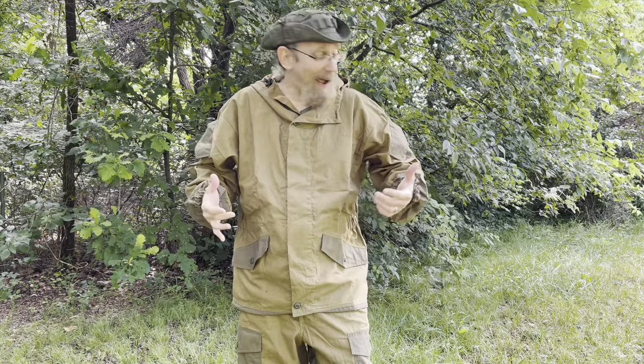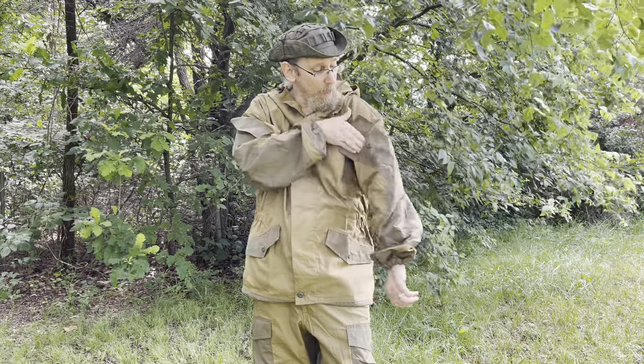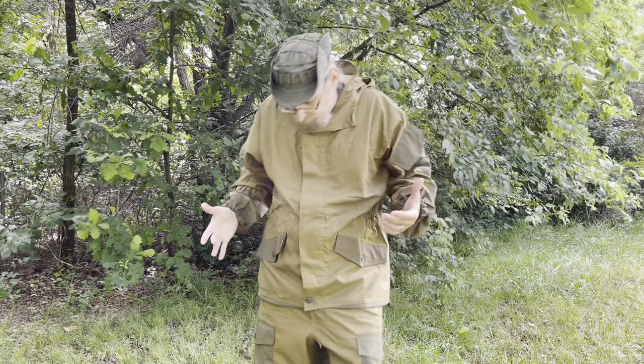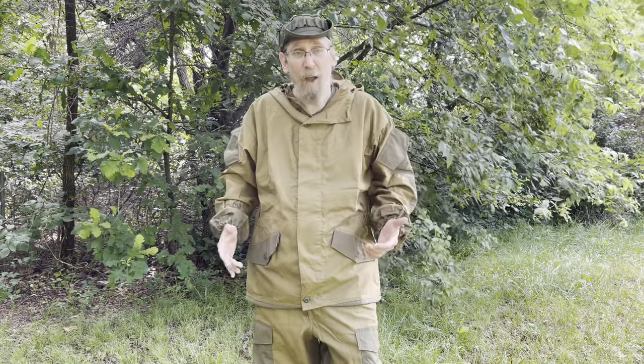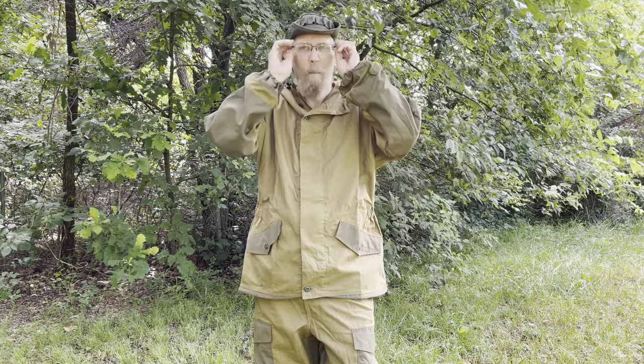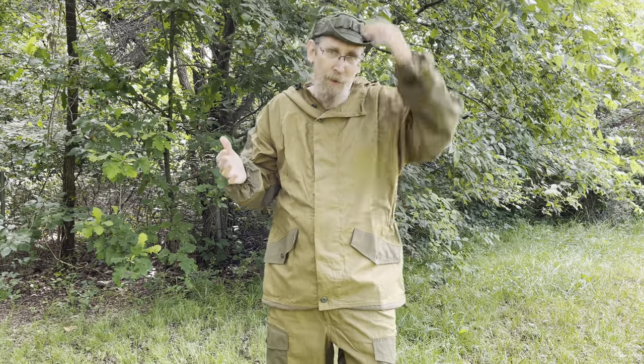I really like this — it's a very cool suit. I like the two colors, the OD and the khaki together — looks great. This is the Gorka P Summer Suit, so it's a little bit lighter weight. Being a mountain suit for summer, it's still designed for cooler mountain environments.